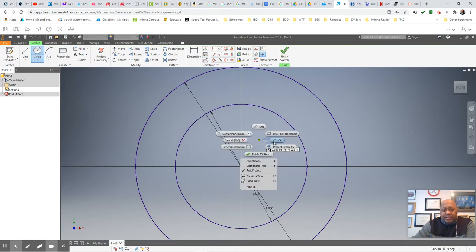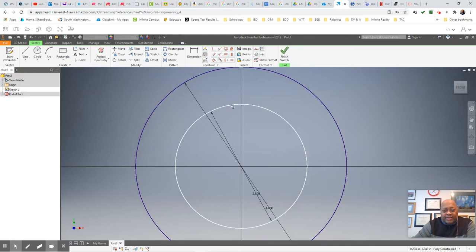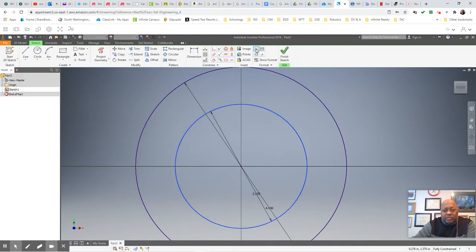I'll right-click and say OK, which exits me out of that feature. Now I want to highlight this line here because I want this to be turned into a construction line. There we go. Click off there, and hit my escape key — that's the easier way to do it on the keyboard. And I have my four-inch and my two-and-a-half inches for my placement here.